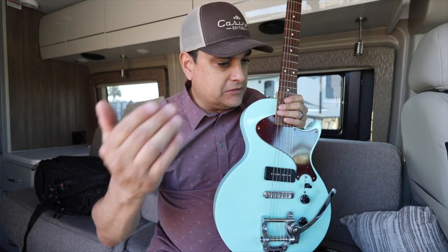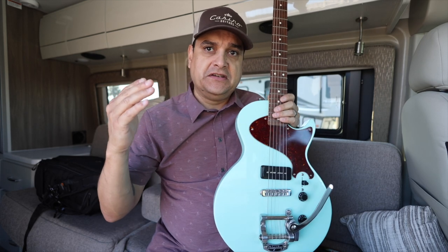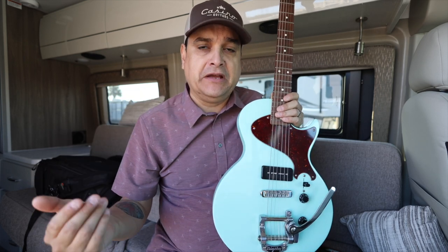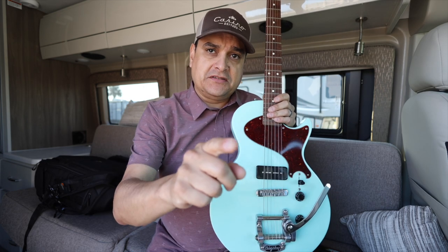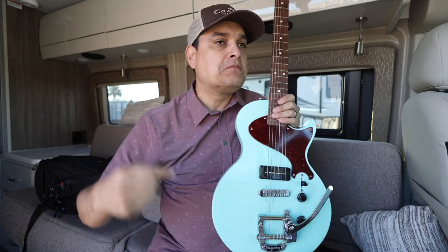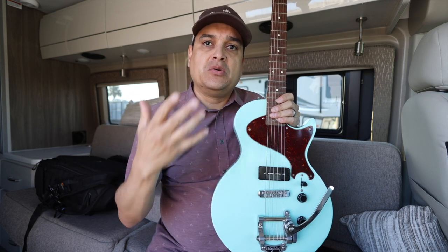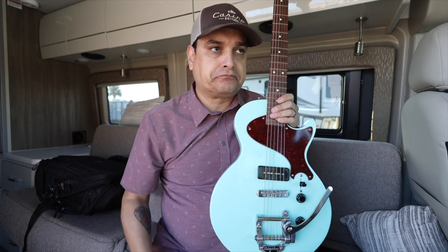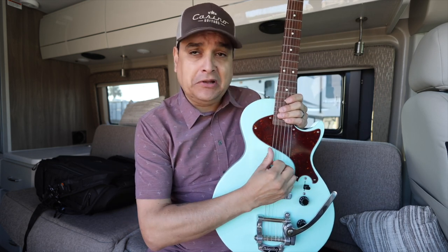Let's back up a minute and talk about sound — how sound works. It's just air moving. My vocal cords are making air move, that's making sound waves travel through the air. They get to your ears if you were sitting in the same room with me, they would vibrate things and you would hear it. So it's literally moving air. An acoustic guitar is exactly the same thing.